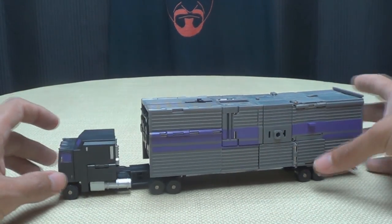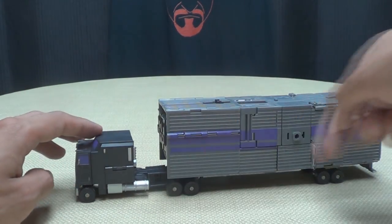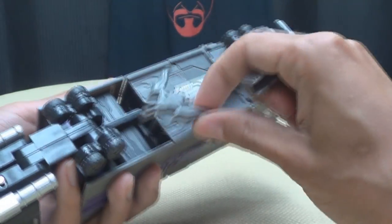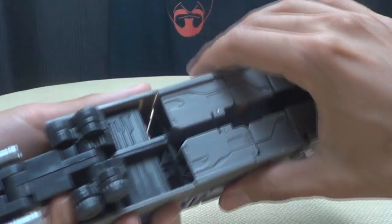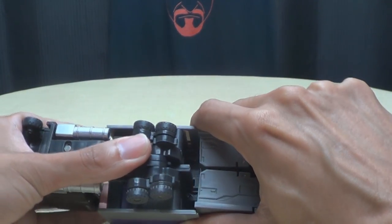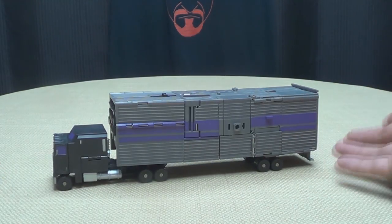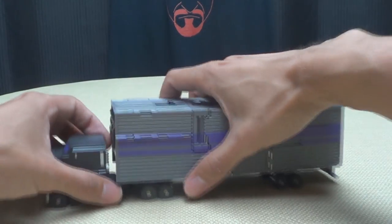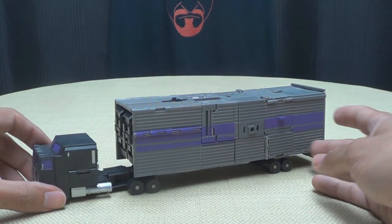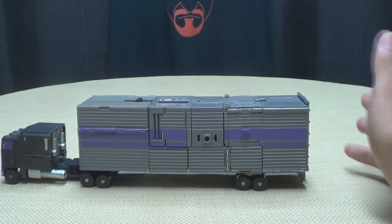Another critique people pointed out was they didn't like how far the cab sits from the trailer. An easy fix: you can use the slider, just take this cab and slide it back — now it's closer to the trailer. Problem solved. So I think there's nothing left to do but get down to transformation.